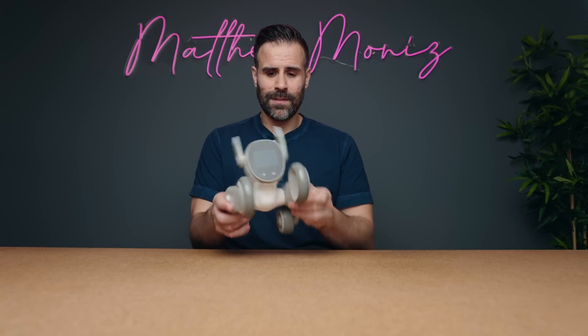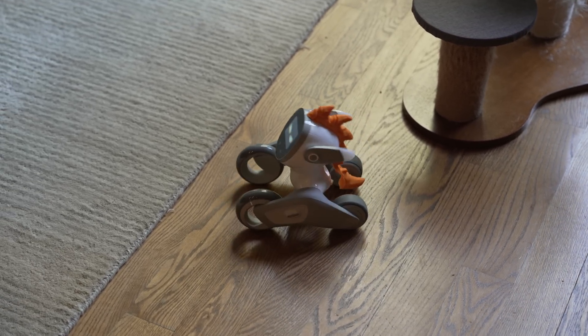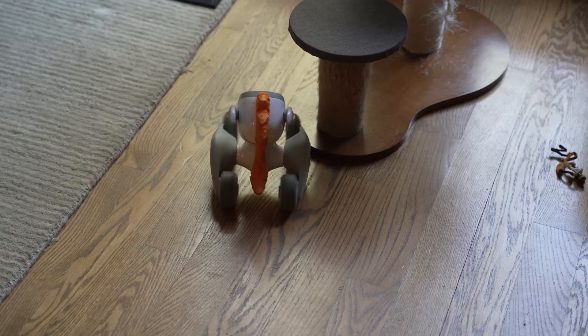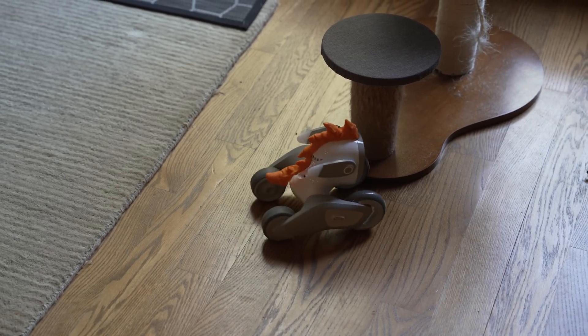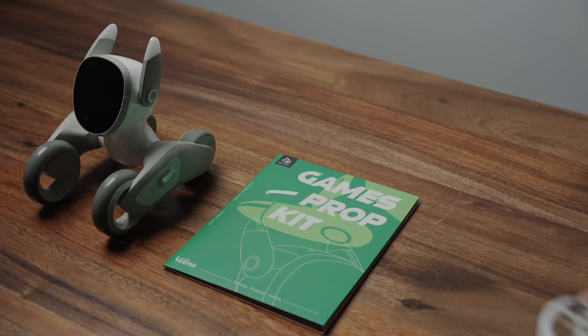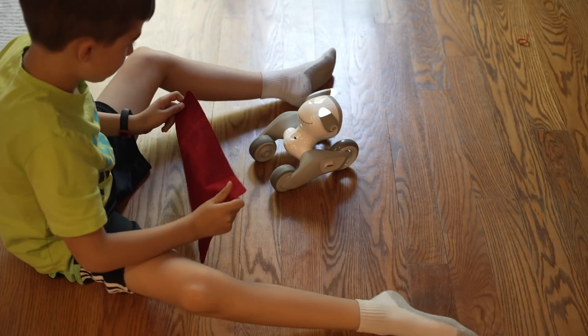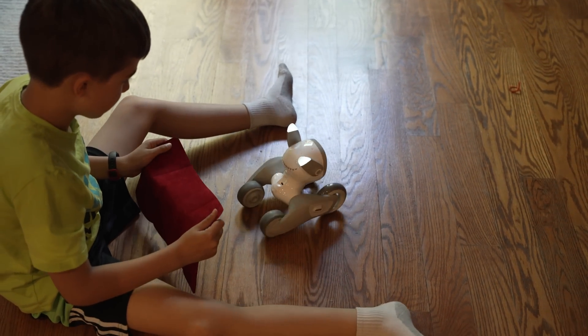It's definitely meant for a younger audience, so I gave it to my kids to play with and they both seem to have a great time learning its features. Luna is a four-wheeled imaging recognition robot with quite a bit of tech packed inside. In the box you get Luna, a USB Type-C charging cable, and a game prop kit which includes a ball for its fetching game and a red cape for bullfighting, which we'll get to later.